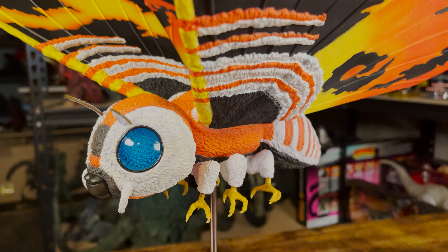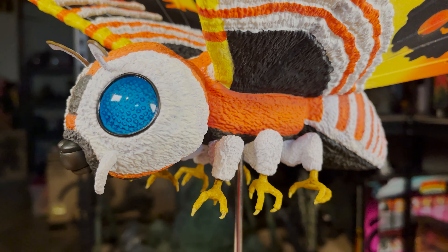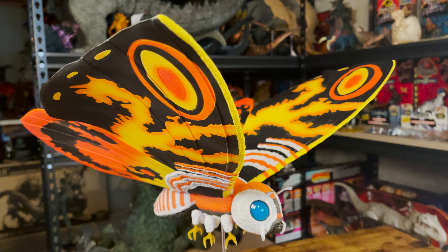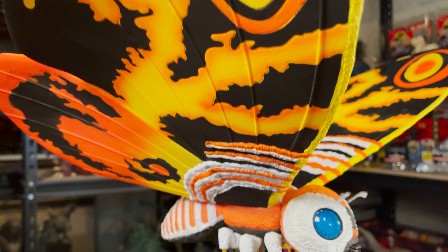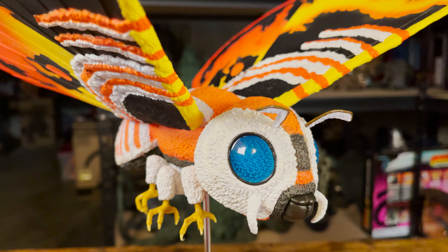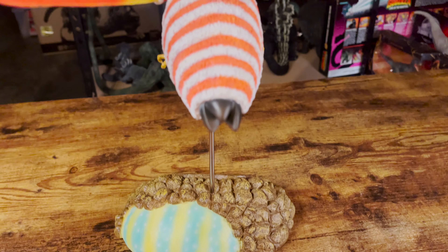I have always had mixed feelings about this Mothra design. I have always preferred the original's more rugged look, that's less clean and fluffy looking like this one. However, this is probably the Mothra design that first comes to mind for me when I think of Mothra, as the defunct toy maker Trendmasters took inspiration from this design for their figures in the 90s, the ones I played with and collected when I was younger. All of that aside, X-Plus has done a tremendous job capturing the look of this 92 Mothra. It looks pretty screen accurate to me, even looking fluffy despite this figure being made of vinyl.